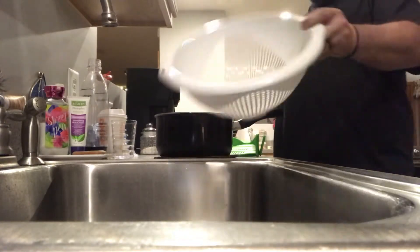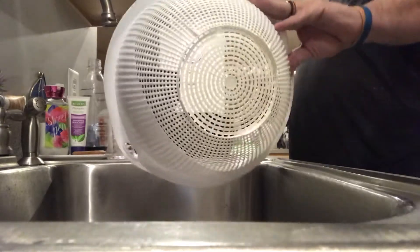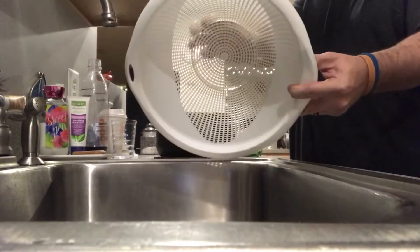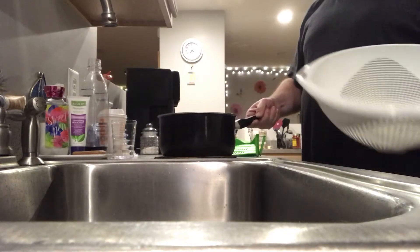Anyone that cooks a lot of pasta is probably used to using one of these strainers. Me and Carolyn both hate trying to wash these strainers. Carolyn usually gets to do it, and it's just way too big for the amount of pasta that's in this pan.